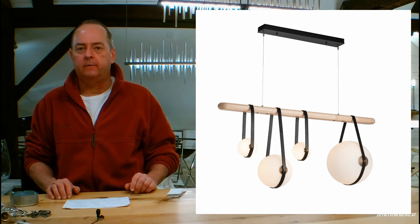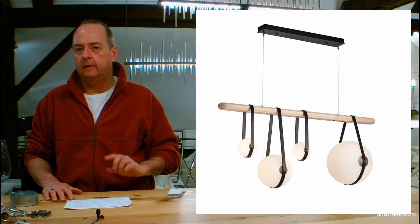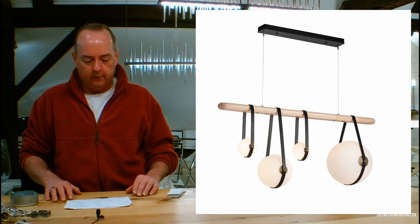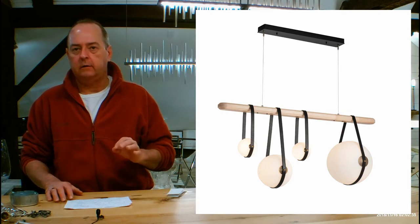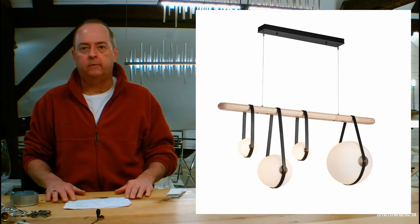Hi there, I'm Christopher Dunnigan. This is handmadeinvermont.com and today we're talking about the Hubberton Forge Derby Linear Four Light Pendant. This is a dedicated LED pendant, lots of details, let's get into it. The style number is 131043.